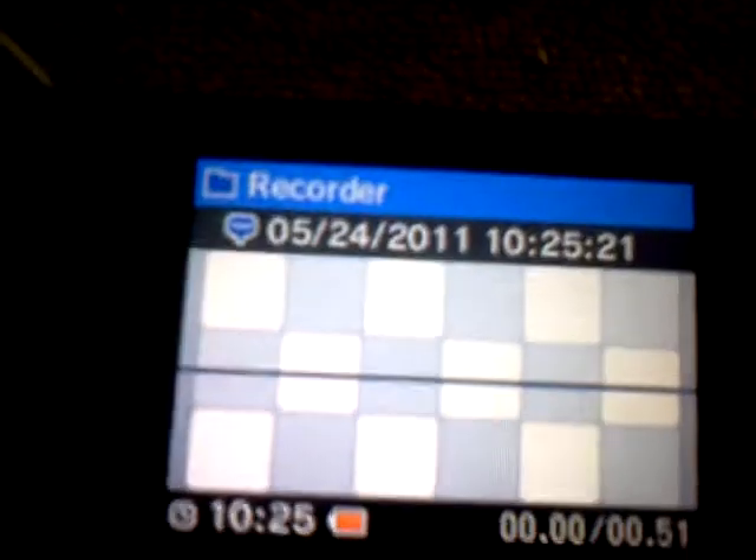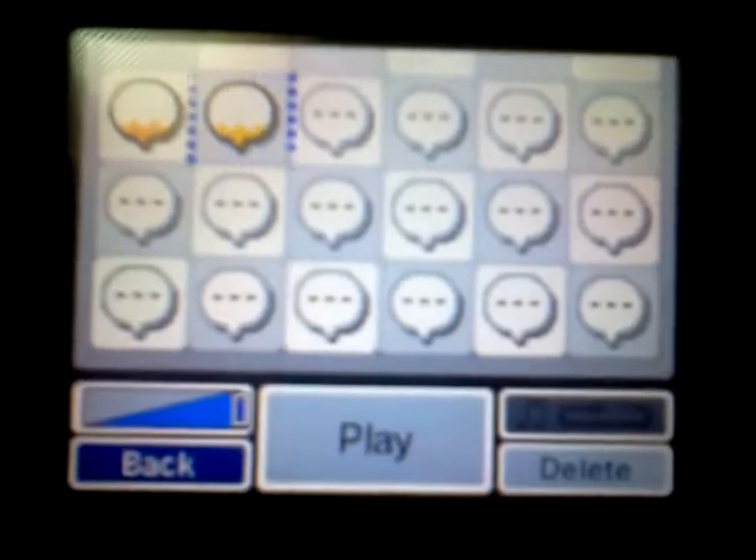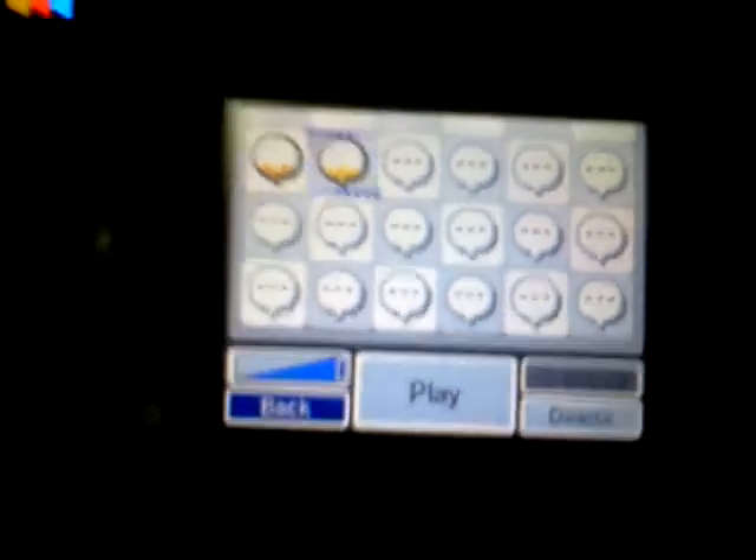Hello YouTubers, this is DSi Secrets. I'm going to show you how the Mario theme is going to show up.